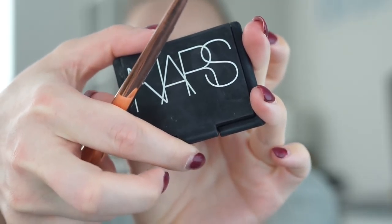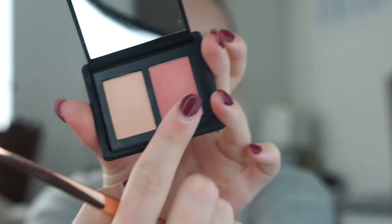For blush, I'm going to use this NARS Duo — the color Orgasm. This is the color I used to use forever ago. I stopped using it; I've been really only using the Milani Baked Blush the past couple years, so this is new to me again. I just haven't tried it, but we shall see how it goes. I think this is just like one of those universal blushes that look good on everybody.